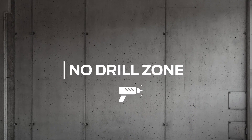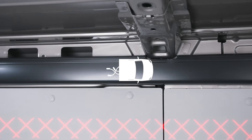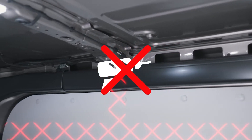Hi, I'm Simon and today we're going to talk about the no-drill zones. Every Ford commercial vehicle has an area where there is hidden wiring underneath the structure, and these no-drill zones are there to protect you, the customer, from drilling through anything that is critical to make the vehicle operate.